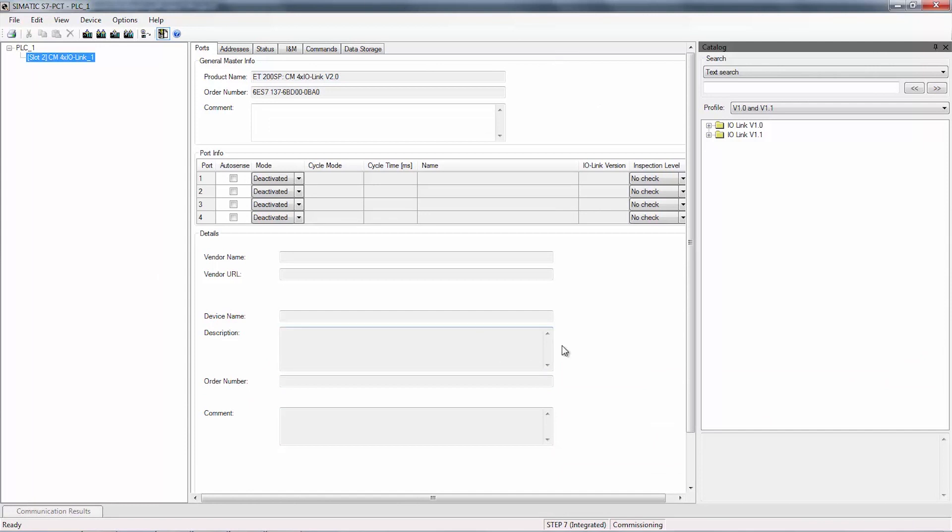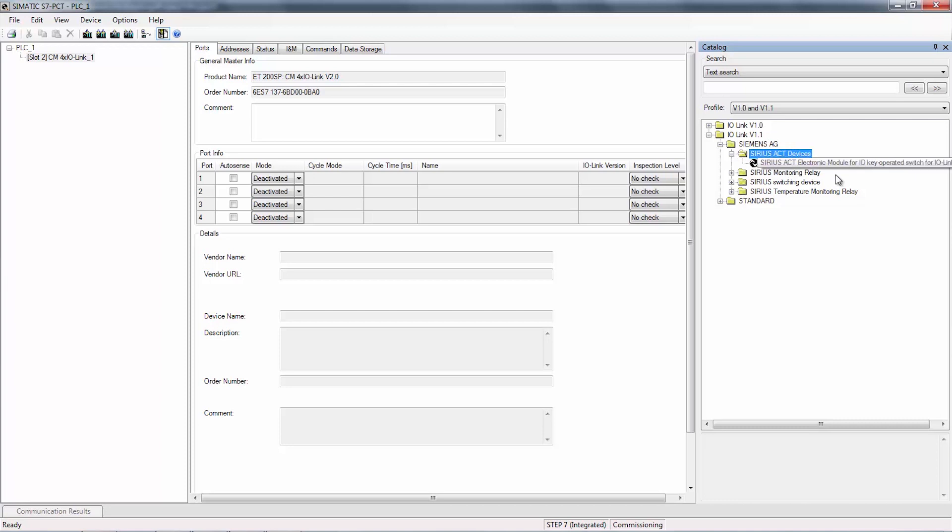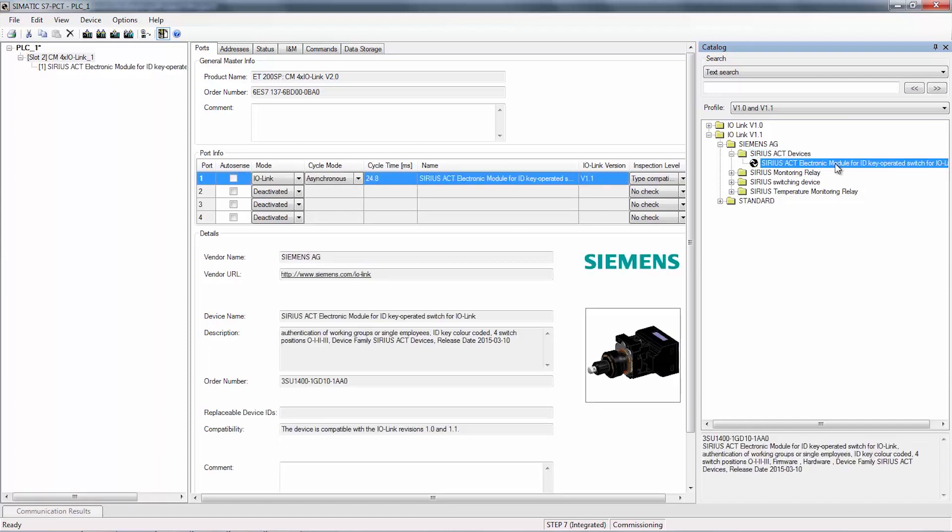In the screen for port configuration tool, on the right hand side in the catalog, expand the folder for IO link version 1.1. Further expand Siemens AG folder, then down to Series X devices. Double click on Series X electronic module for ID key operator switch and it will come to the first port of IO link master module.